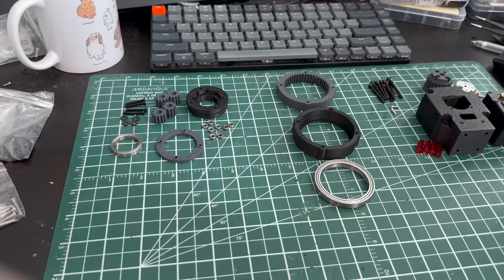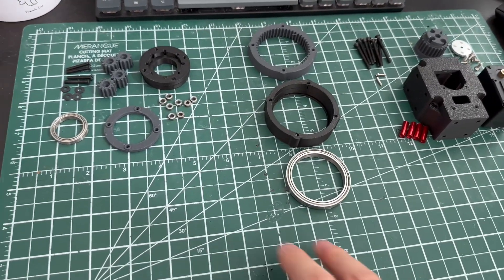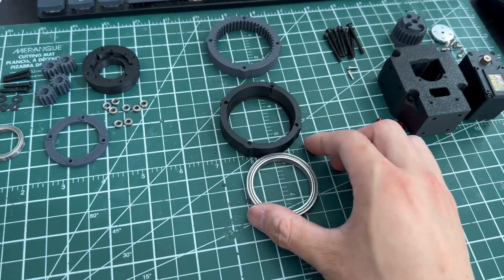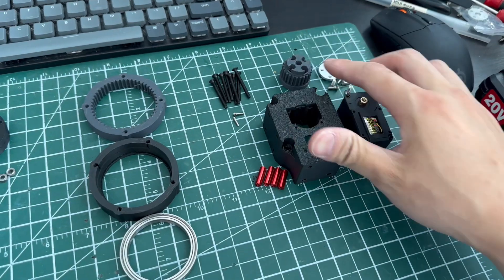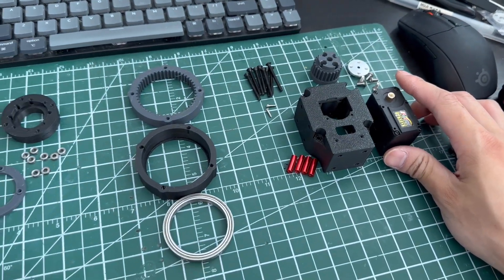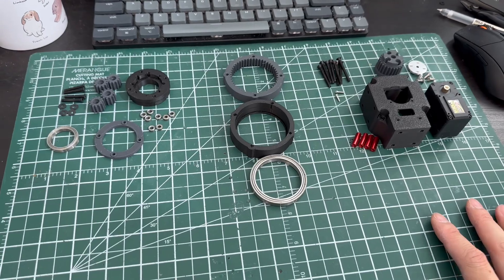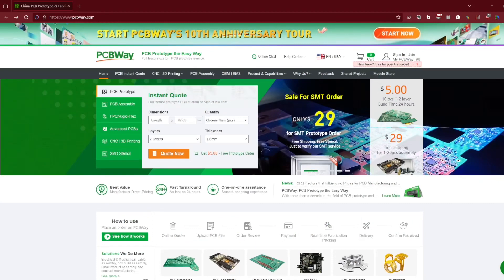These are all the parts you need to assemble one joint. There are roughly three sections. On my left hand side we have all the satellite gears, in the middle we have all the parts for the ring gear, and on my right hand side we have the sun gear and the stock motor itself. We're gonna do them one by one and in the end put everything together.